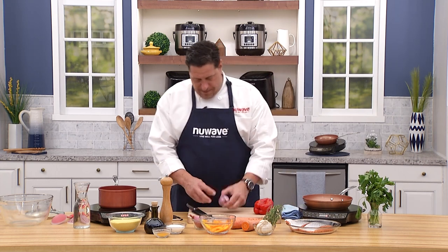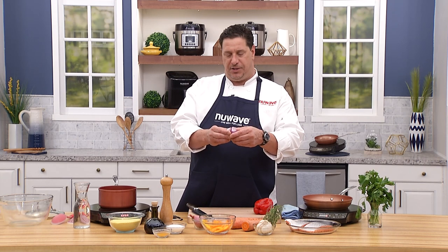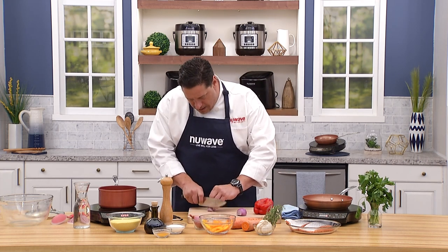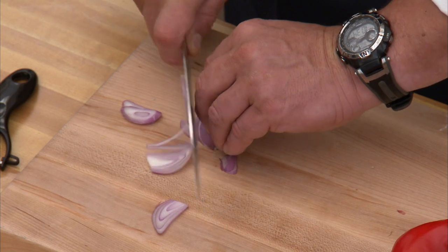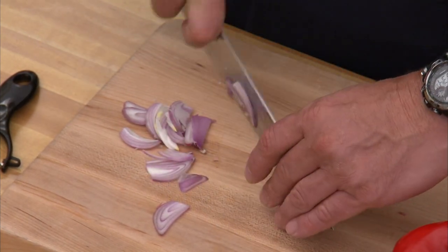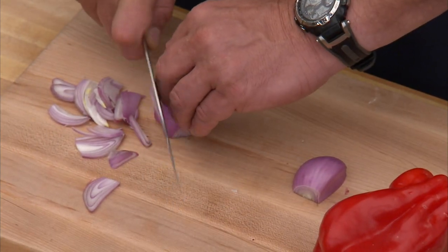Shallots almost always have two distinct bulbs, which makes slicing a bit confusing. What I do for ease is pop them apart and then slice one, then the other — just thinly slice them down. They don't have to be perfect because we're going to melt them in some olive oil in one of our forged copper pans.